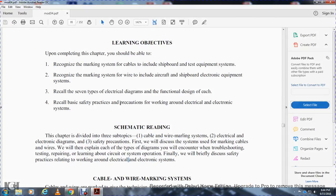Schematic reading, Chapter 3, is divided into three topics: cable and wire marking systems, electrical and electronic diagrams, and safety precautions. First we discuss the systems used in marking cables and wires. We will then explain the circuits and figures you will encounter in troubleshooting, testing, and repair. Finally, we will briefly discuss safety practices relating to electrical and electronic systems.